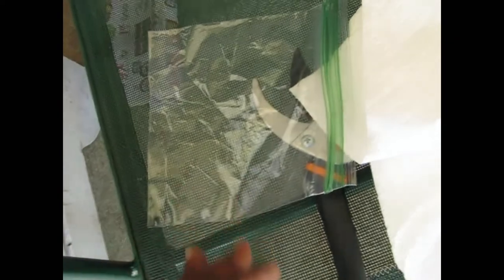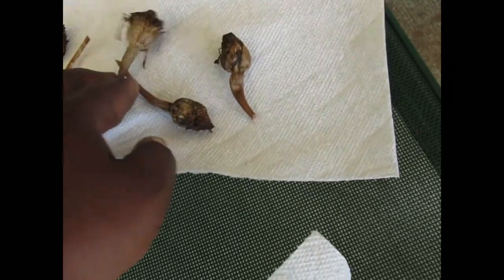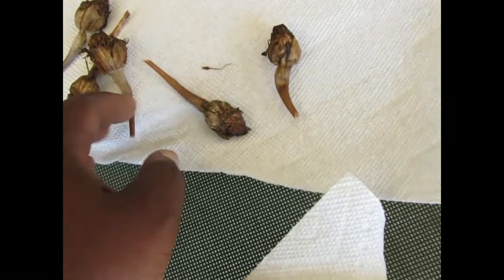Now, I've got some paper towels, a little baggie to hold my seeds, and a few cut marigold flowers that are kind of dry.